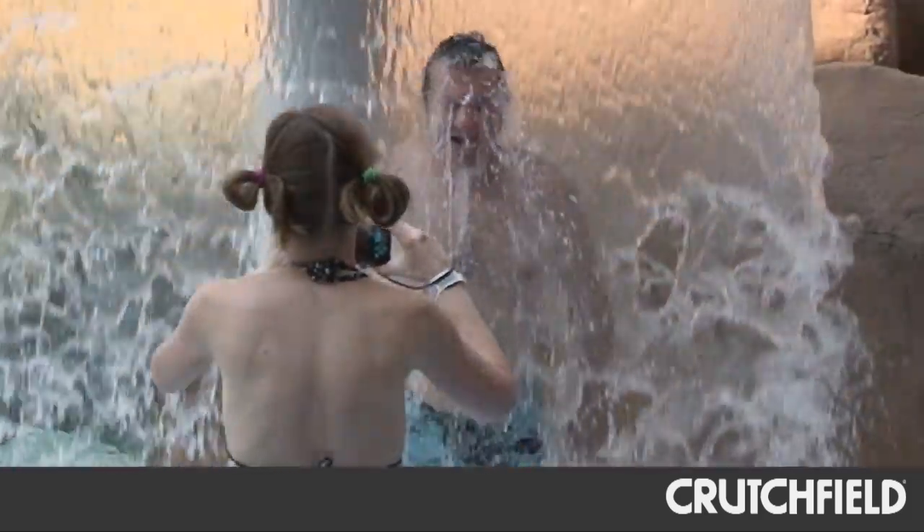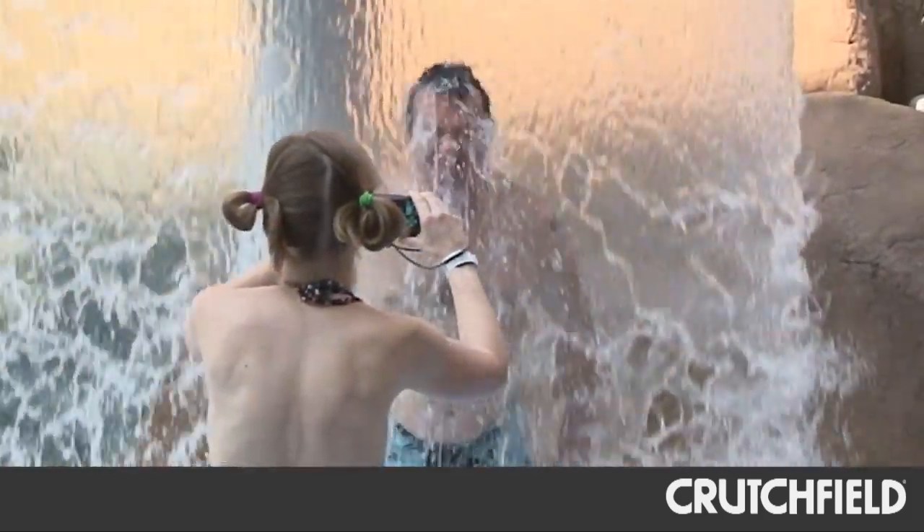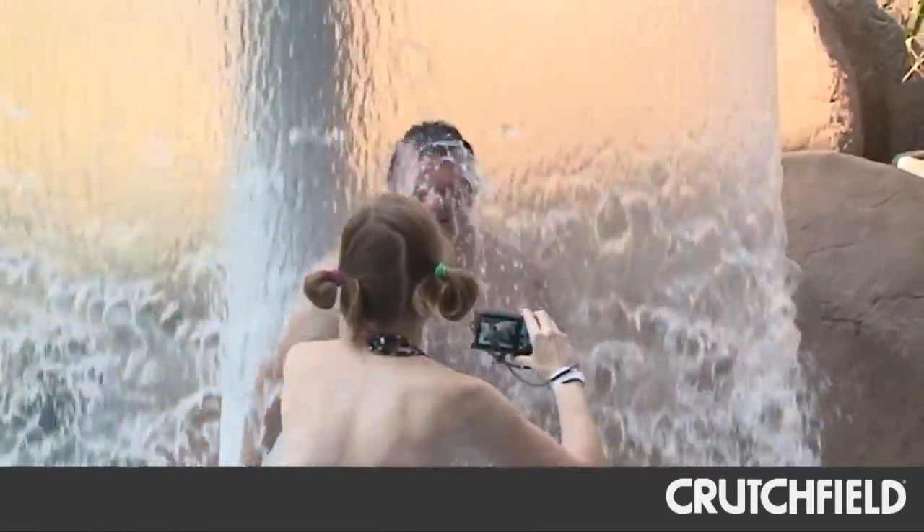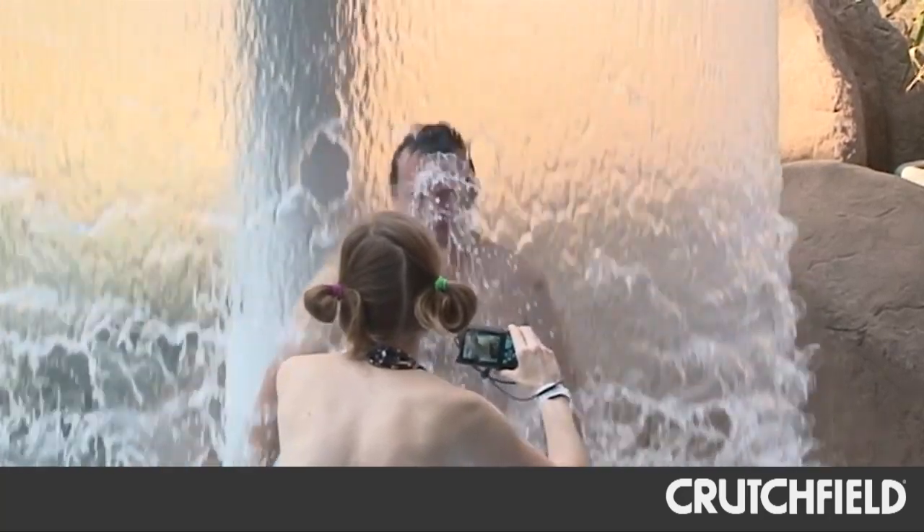You can even slow it down and do a slow-motion movie, which I really like to do when you've got your kid coming down a water slide, or a wave's about to hit him, or something's going to happen. It's fun to have that.